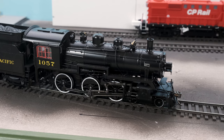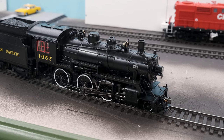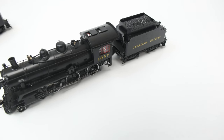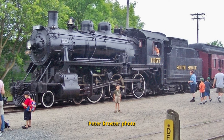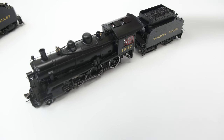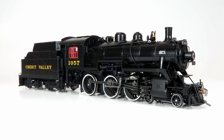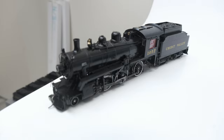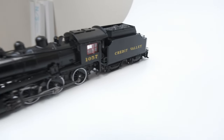This is D10 number 1057. This particular locomotive has had a very long and prolific career, continuing in excursion service through the 50s and 60s, and to this day is on the roster of the South Simcoe Railroad in Tottenham, Ontario. We actually have two versions of this unit — this is the in-service version. We also have an exclusive for the Credit Valley Railway Company in Streetsville, Ontario: the Credit Valley 1057, as it was lettered in excursion service back in the day.